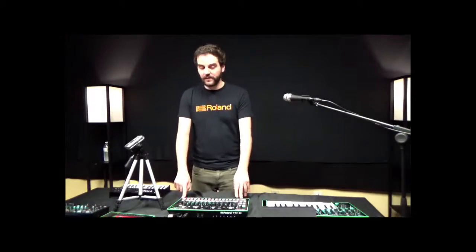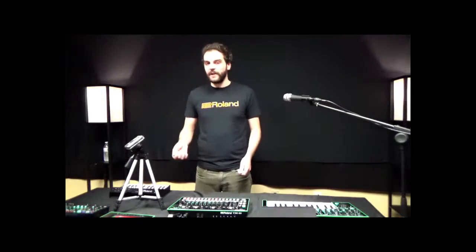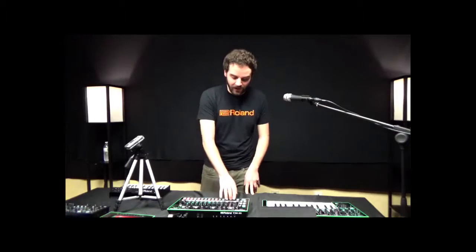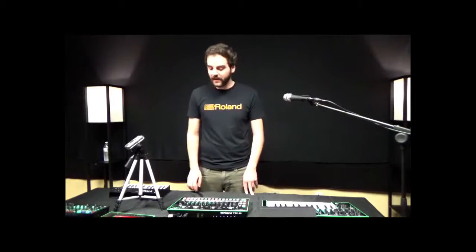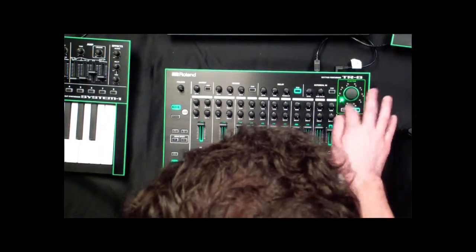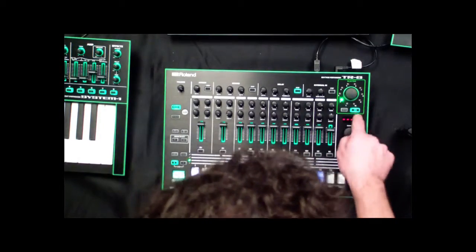With this box you can actually use a USB cable, route it to your computer, and get individual outs for all of the drums in addition to a stereo out of the main mix. All high quality audio at 96k.